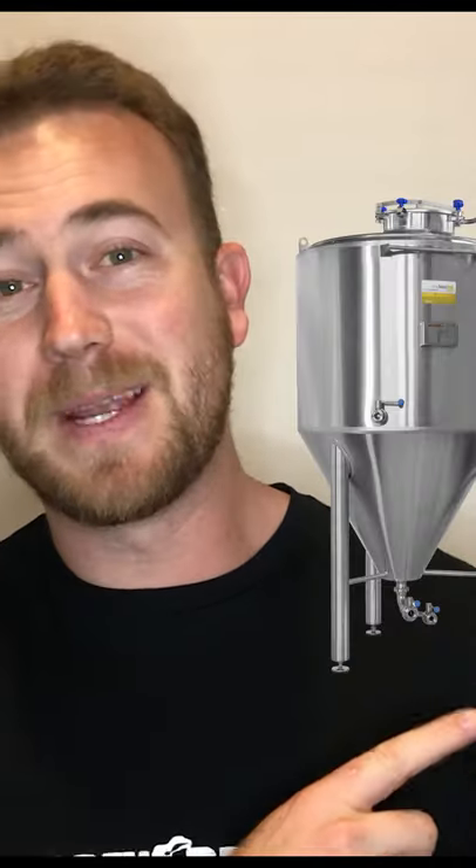Then what they'll do is put it into one of these guys, which is a way of actually cooling down the beer in order to transfer it into what is called a fermentation tank.